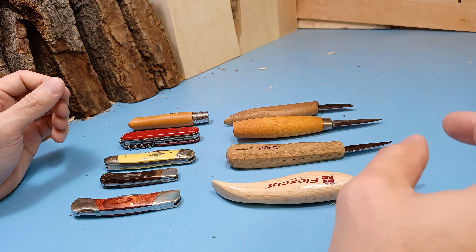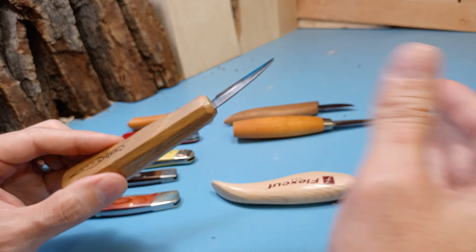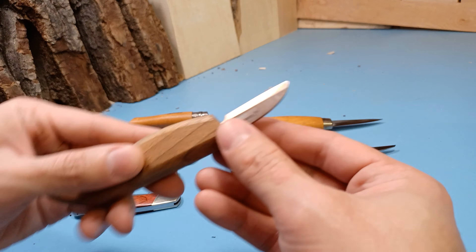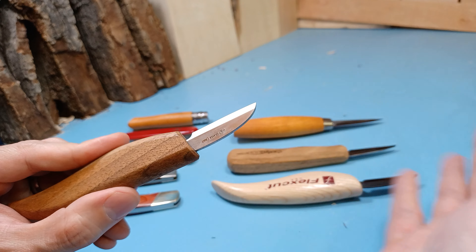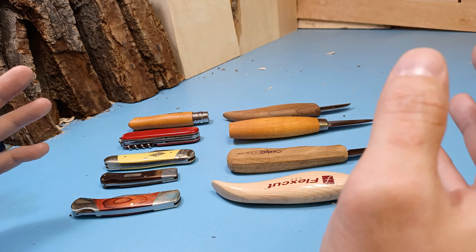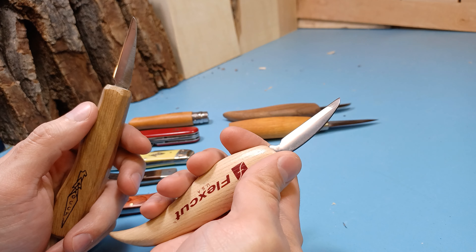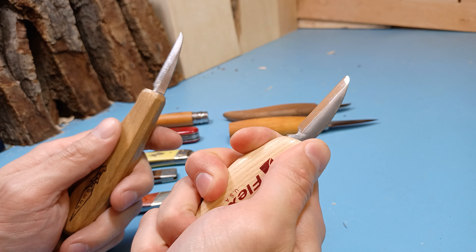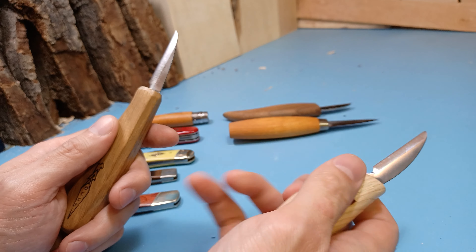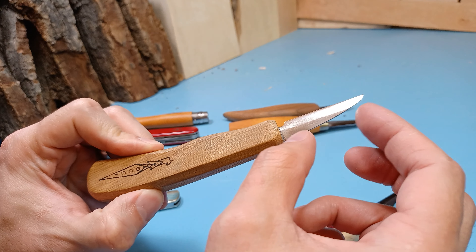Hey everybody, this is Brian from Carving is Fun. A lot of you are probably on a budget and can only afford one knife, and it's confusing which knife you should get or what length of blade you should get. This does depend on what you're carving and where you're carving it, but to answer the basic question: a lot of people suggest a one and three-fourths inch blade — it's not too long and not too short. You can do a lot of detail work with it, especially if you choke up on the blade, and it's long enough to remove a lot of excess wood.